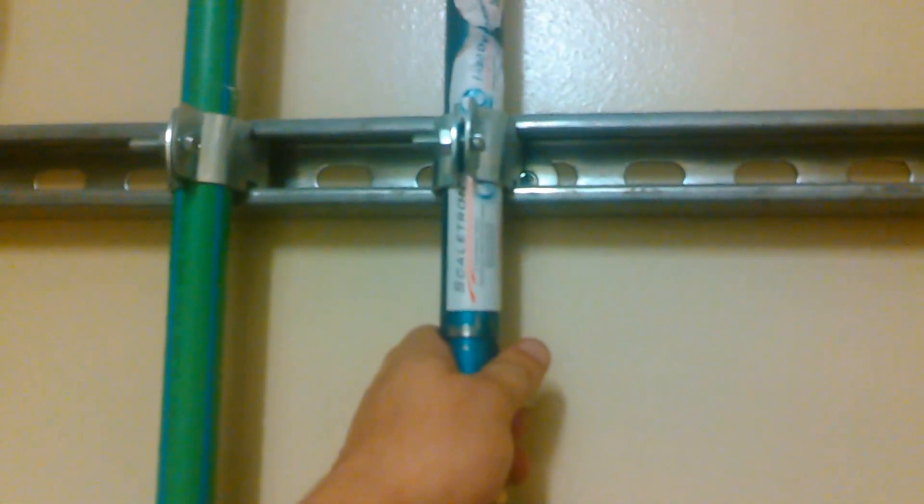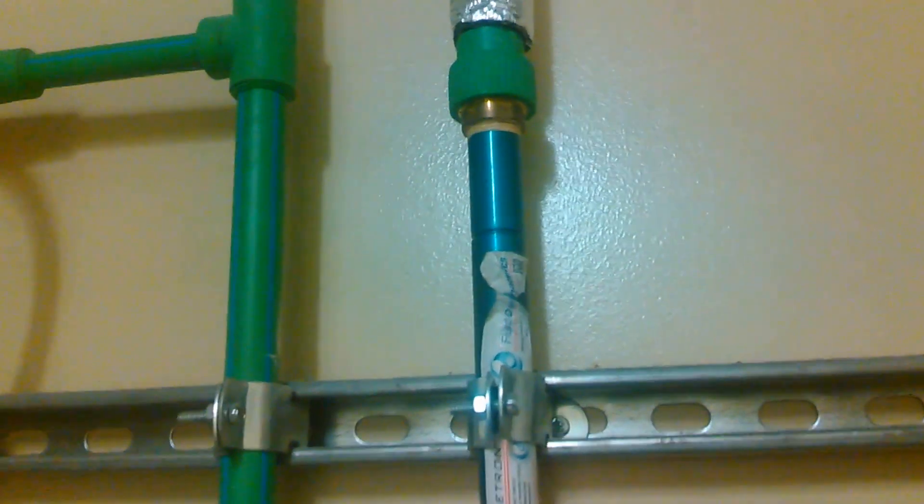I'll tell you right now these do not work. These are supposed to be some kind of water softener — it takes the minerals out of the water so it's not hard water.